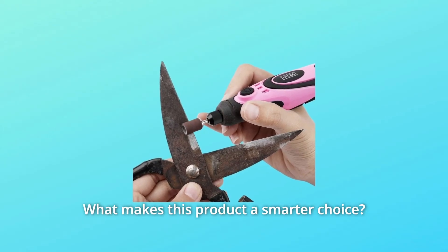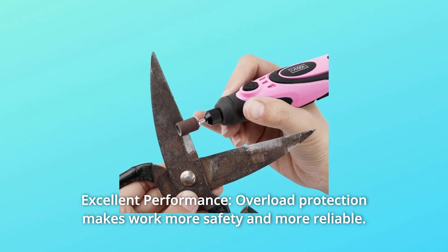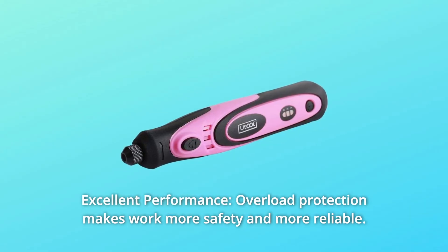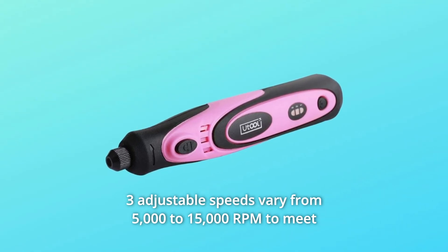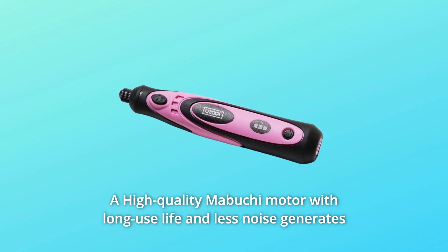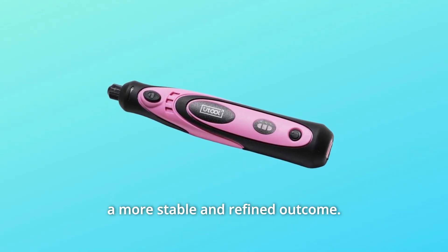What makes this product a smarter choice? Number 1: Excellent Performance. Overload protection makes work safer and more reliable. Three adjustable speeds vary from 5,000 to 15,000 RPM to meet different materials requirements. A high-quality Mabuchi motor with long-use life and less noise generates a more stable and refined outcome.